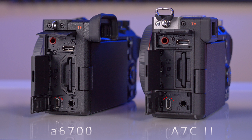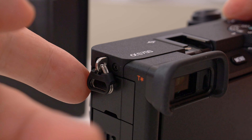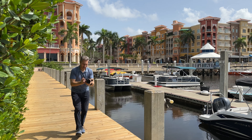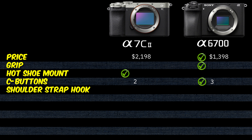Now I'd like to talk about something that seems very small but to me as a creator is a major deal-breaker: the hooks for the shoulder strap. On the Sony a7C Mark II they are very firm. On the Sony a6700, they're flapping around, rattling, shaking, and making constant noise — even with the shoulder strap attached, if there's a little wind, you get this noise. That's annoying and distracting, especially when you're out running and gunning. The solution is to remove those hooks, but that makes reattaching the strap much slower. It may look minor, but to me it's a big plus for the Sony a7C Mark II.